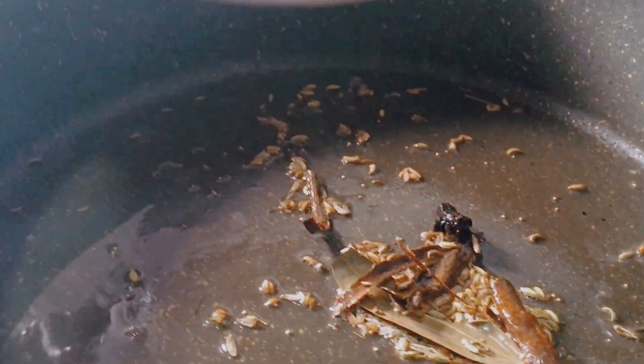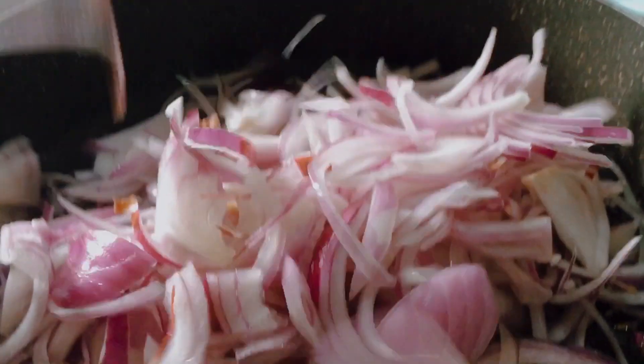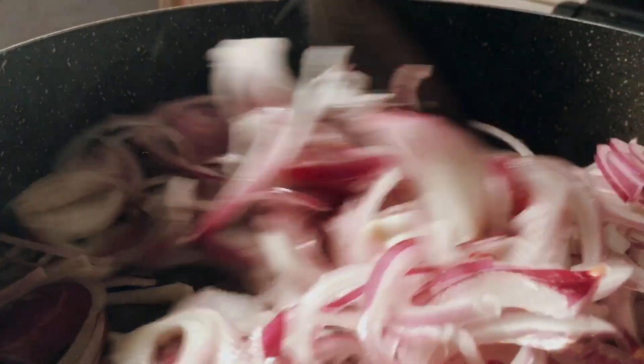It's a good sauce. We put the sauce in and add it a little bit.